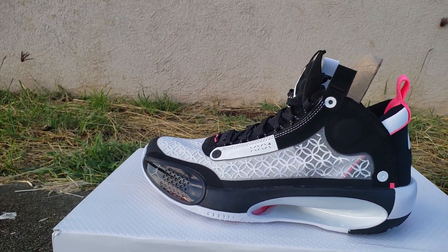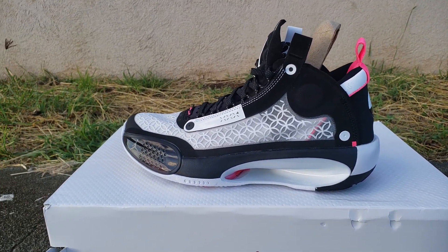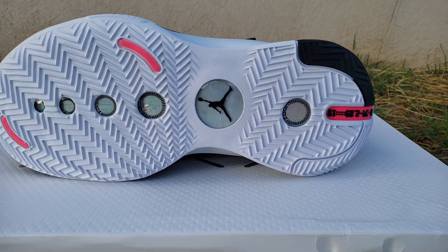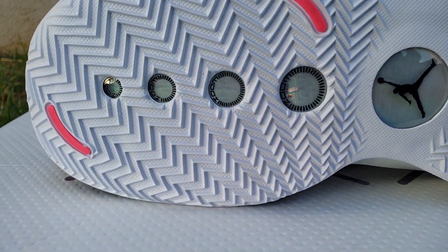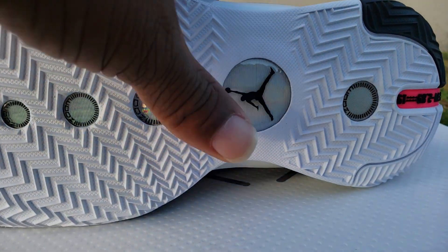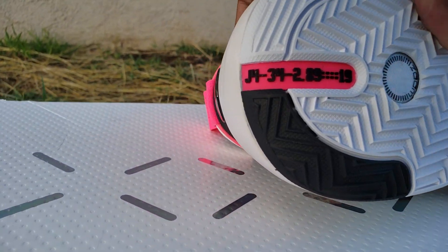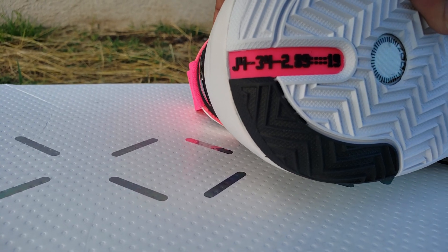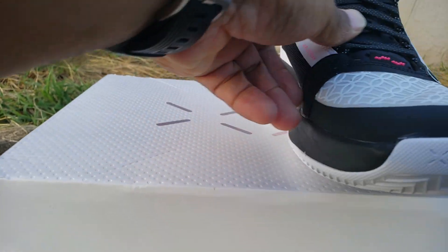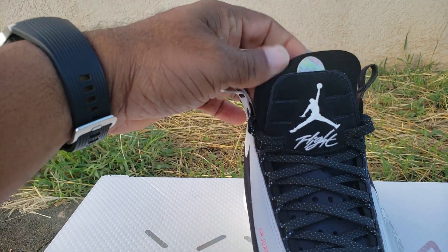The Air Jordan 34 Chinese New Year — they dropped in January so I'm late, I know. Very, very dope shoe. On the bottom, look at that technology — zoom for the room, look at all them zoom pods. You got your Jumpman, you got your fuchsia hits. Underneath, it says AJ 34, 2019 — all of that. Social intelligence reading for the Chinese New Year, this is a salute to the Chinese with these pieces here.